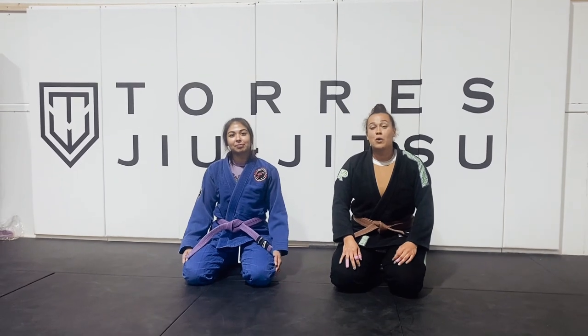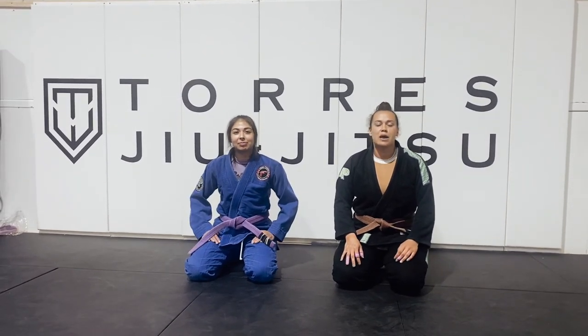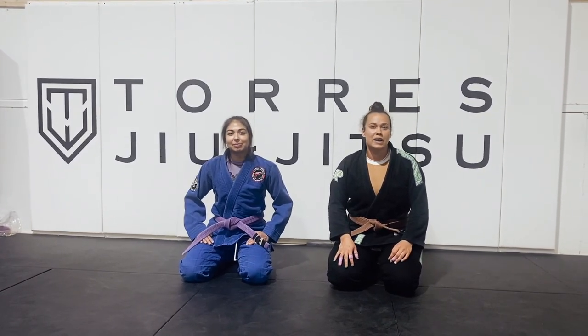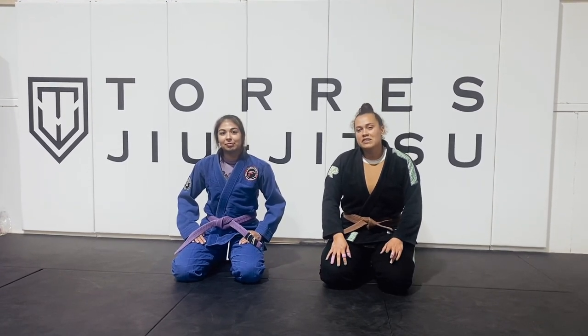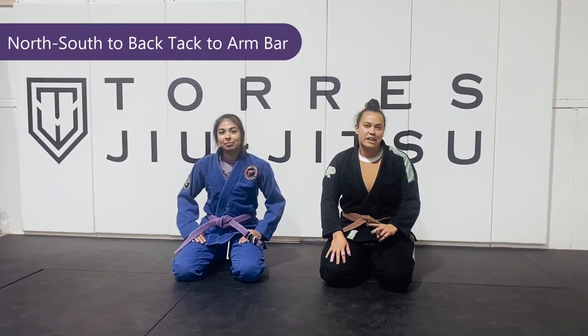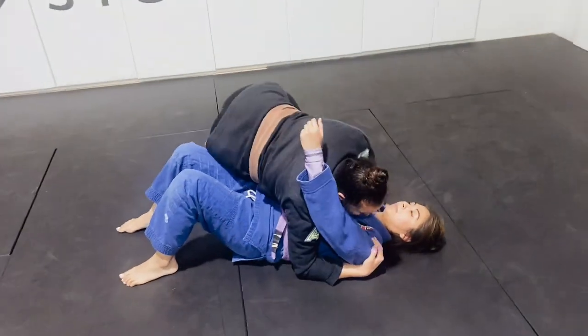Hey guys, my name is Maggie Torres. I'm one half of Torres Brazilian Jiu-Jitsu and I'm a brown belt under Professor Michael Torres in Spring, Texas. I'm going to be showing the Girls and Gies Move of the Week. We're going to be taking a look at North-South to back take to arm bar. So let's break this down and take a look at some of the details.